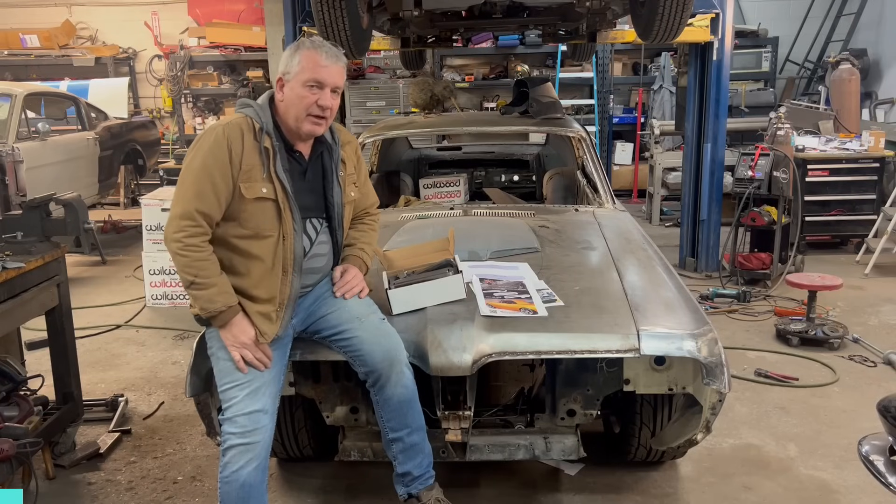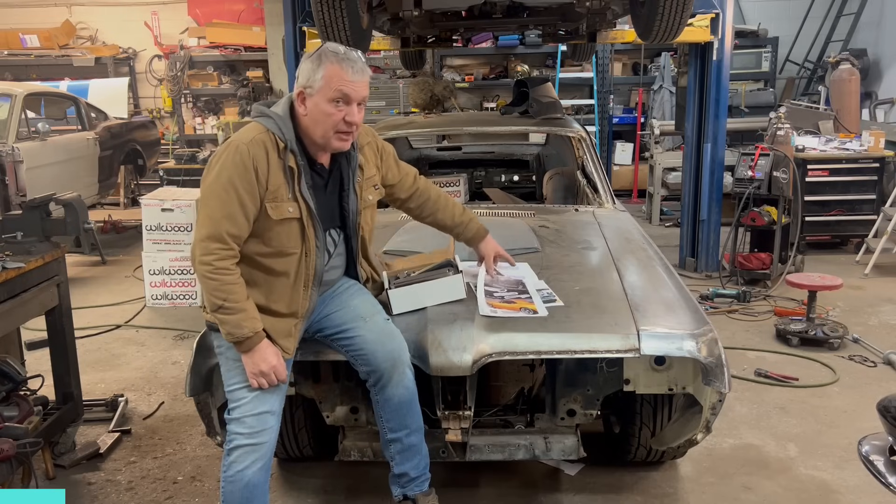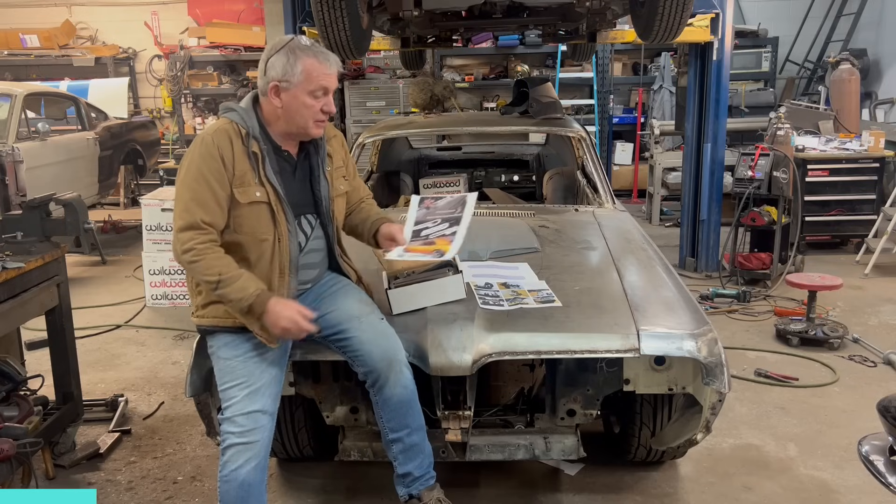Hey guys, welcome back to Kiwi Classics and Customs. Today we're going to fit some Kindigit Design flush mounted door handles in the '67 Cougar Fastback.